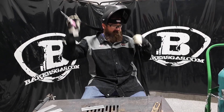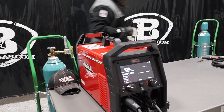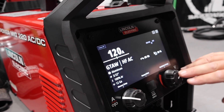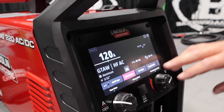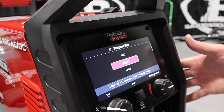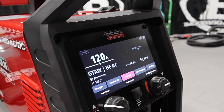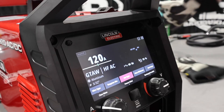Let me show you something real quick on the front of the machine. If we wanted to switch tungsten size or change anything, we can do it right on the front panel. I can go to pulse settings, turn on pulse, change my wire type, or change my tungsten size. I'm running 3/32, but you can just change it on the fly and keep the same settings — you don't have to go back through the whole guided setup. That's pretty cool.